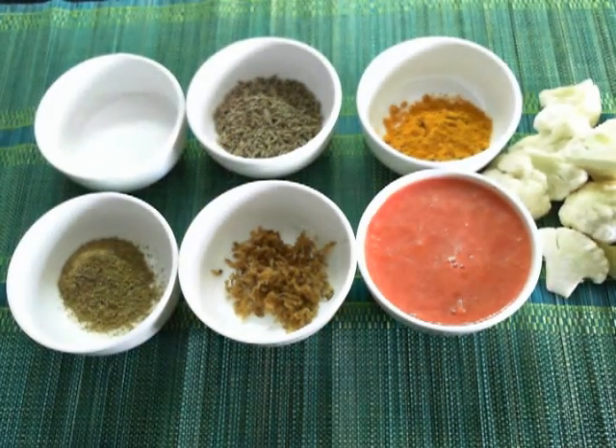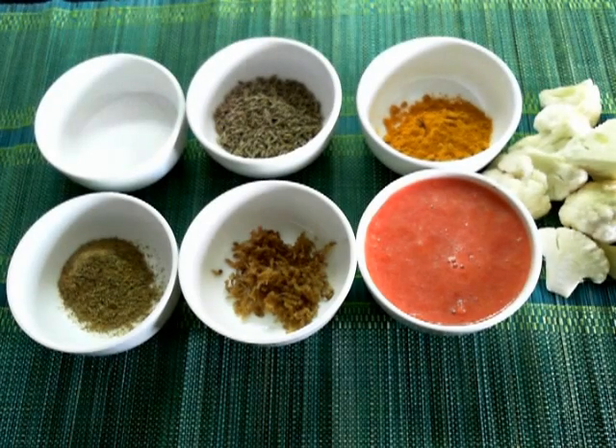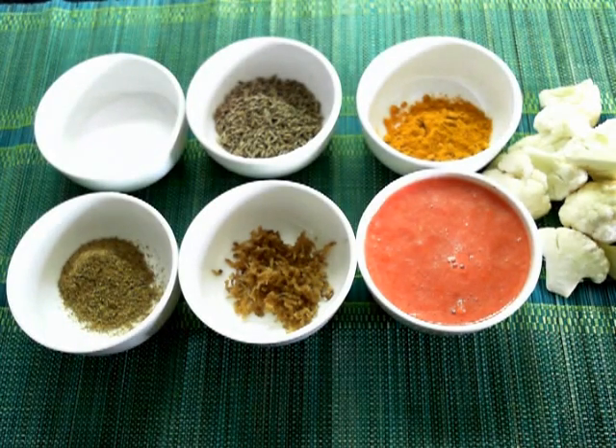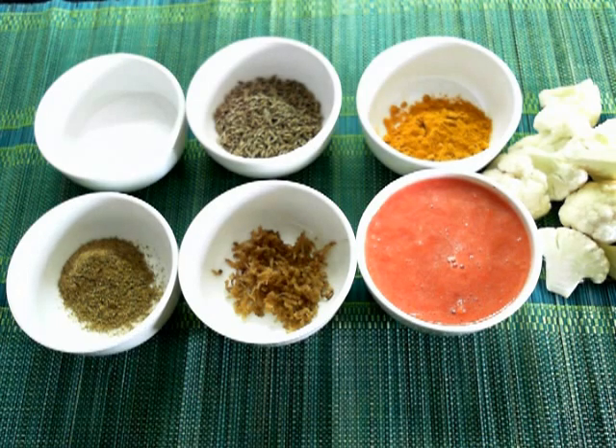To make the cauliflower sabji we will need cauliflower florets, cumin seeds, grated ginger, grated or pureed tomatoes, turmeric powder, garam masala powder and salt.